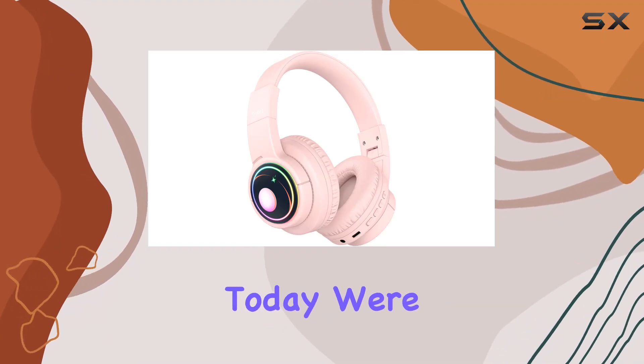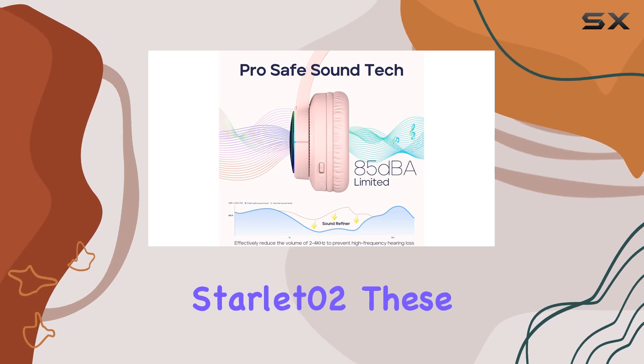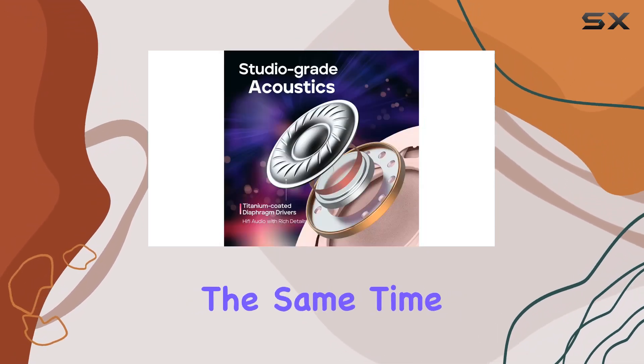Hey everyone! Today we're diving into the world of kids' headphones with the Tribit Starlit Zero 2. These headphones are all about keeping our little ones entertained and safe at the same time.